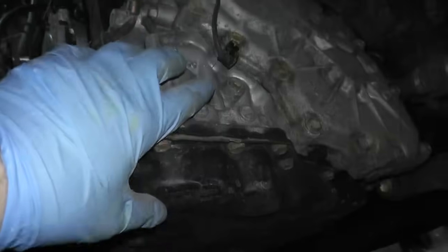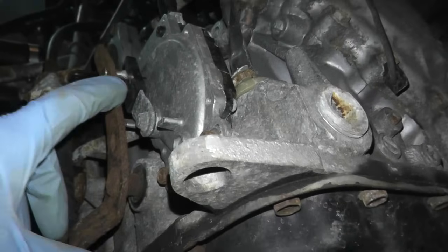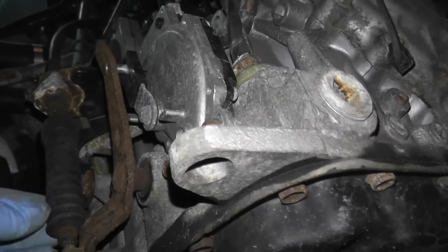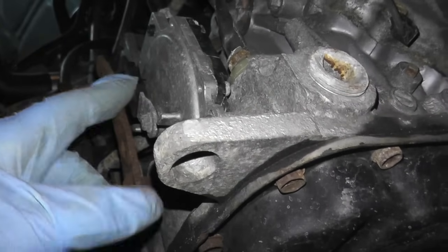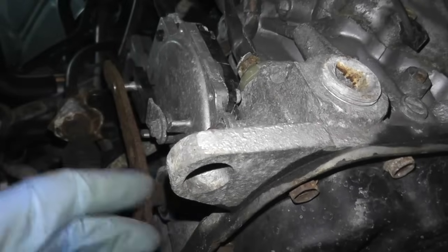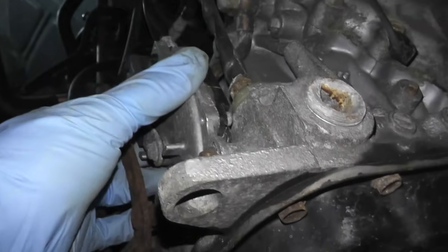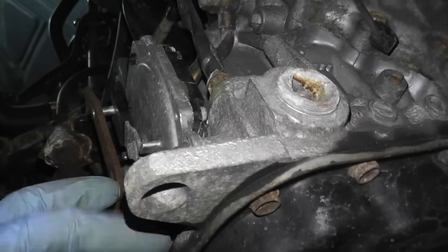Once you remove that plastic cover, this is what you'll see. This is the transmission, and right here in the front is the inhibitor switch. This is the gear selector — when you shift from reverse to neutral to drive, this whole lever moves. The whole point of this sensor is to make sure the car doesn't crank while it's in reverse or drive; it will only allow the car to crank in park or neutral. If this sensor starts to fail, your car may not crank at all, or the sensor may think you're in a forward or reverse gear.